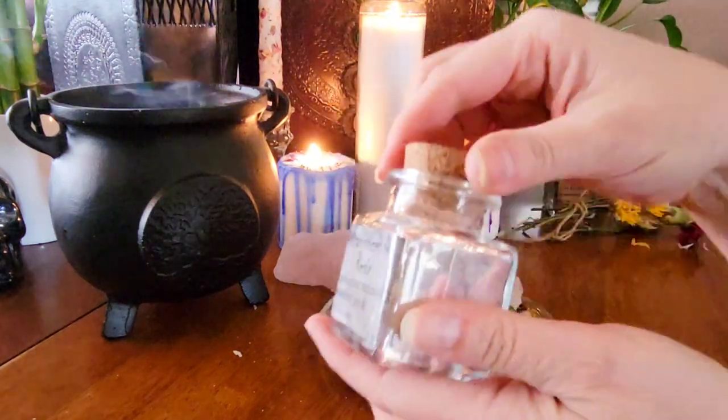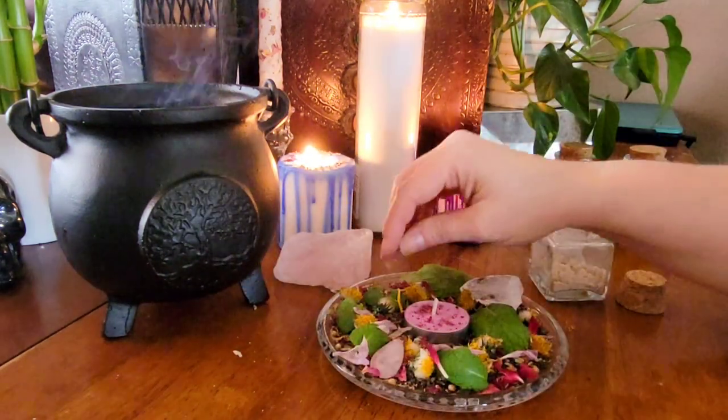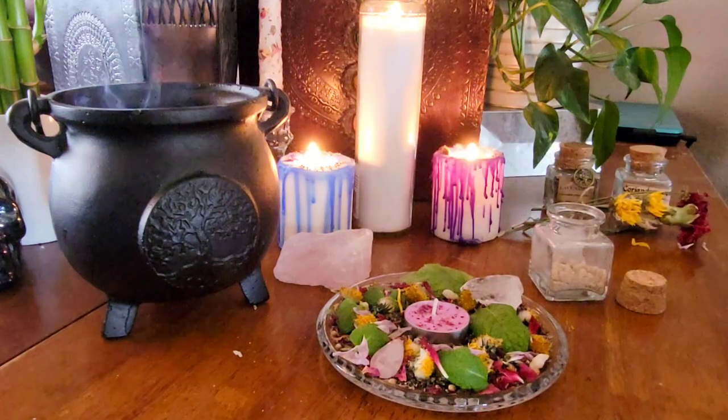Last but not least, I'm going to add in some frankincense tears to my mini altar, and like I said before, this is really good for joy and celebrating.